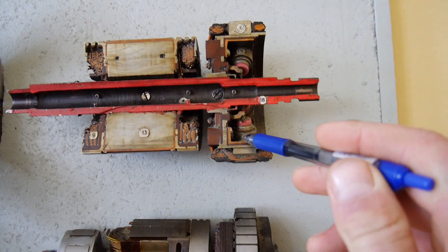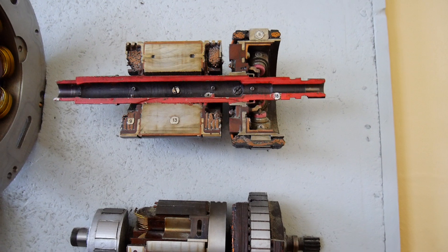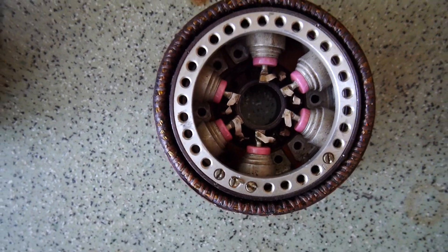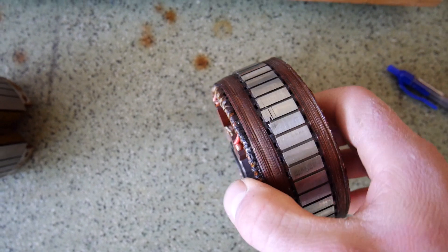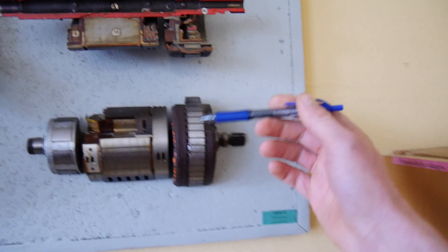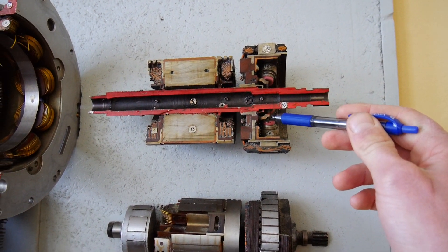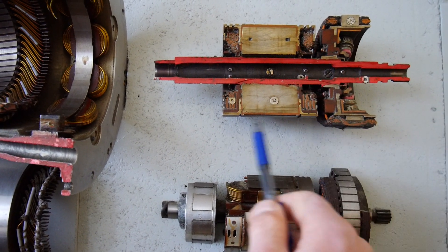The rotating rectifier is located here. It has six diodes in order to provide full-wave three-phase rectifying. The rotating rectifier from the inside looks like this — six diodes. And in these slots we have the armature winding of the primary exciter. When the primary exciter rotates, AC is generated. This AC is supplied to the rectifier, and from the rectifier we get DC, which is supplied to the field winding of the main generator.